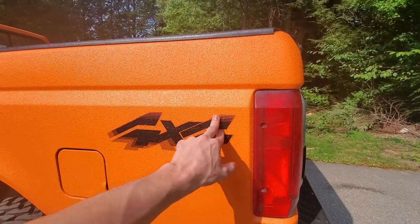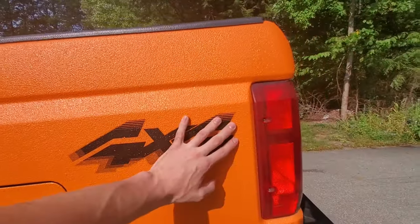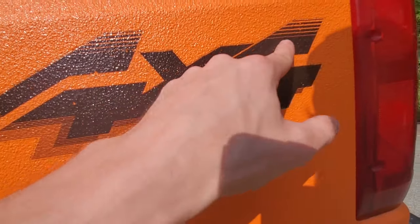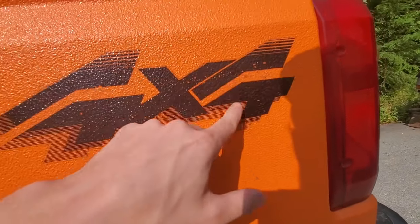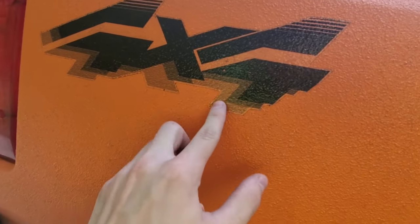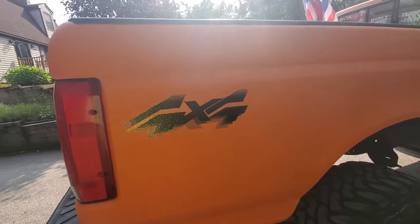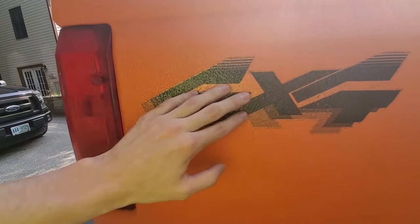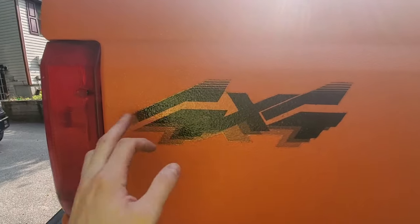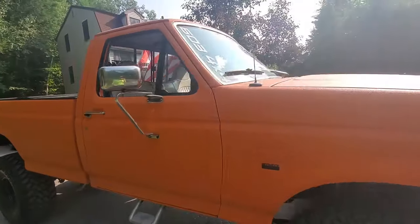A lot of people ask about these stickers — I put these decals on a couple days after painting the truck. They're holding up pretty well, but they're getting a little dirty around the edges and some of the vinyl is coming off from washing. They've been on there three years. Because of the texture, it's not like normal paint — I had to use a heat gun and press it into all the little bumps to get them to stick. I have a video on that.